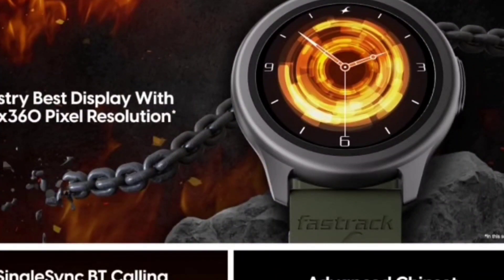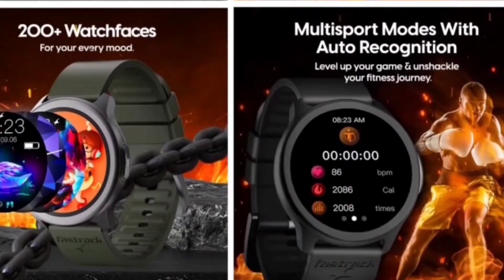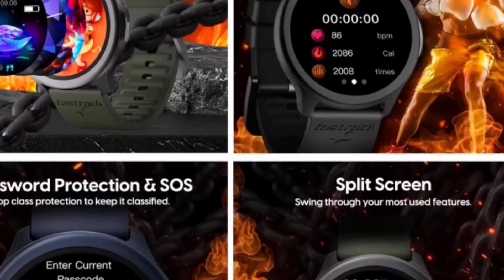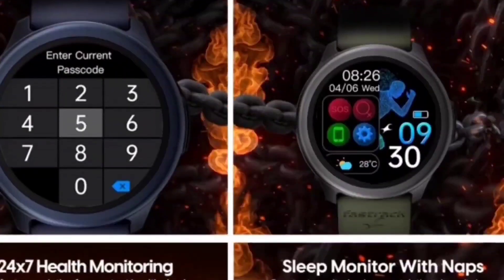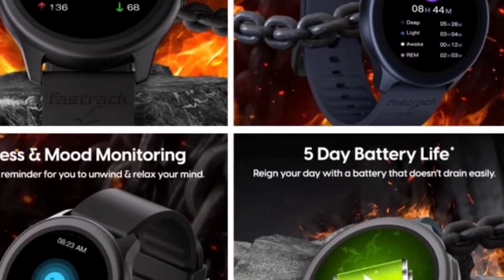I'll provide links to five to six color shades in the description. This is a great deal right now, but the price will go up the next sale day — today it's ₹1,695, but tomorrow it'll be around ₹2,999. This is a quick alert for you all. If you have any queries, drop them in the comments. Bye bye!